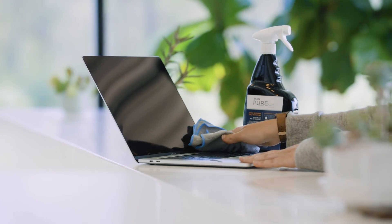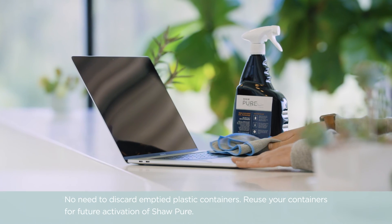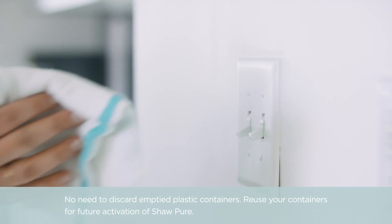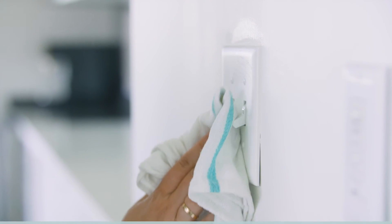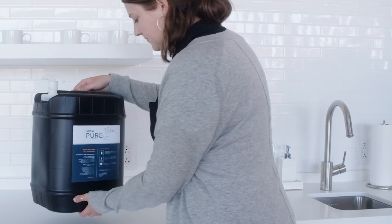If you have excess product, you can use it on your equipment, PPE, and vehicle as an added step in your job. Otherwise, you can store Shaw Pure Liquid in a sealed, light-proof container in a cool and dark location.